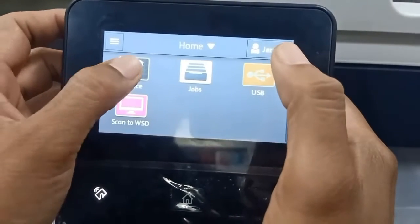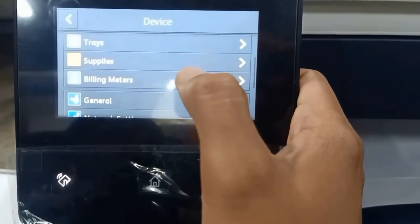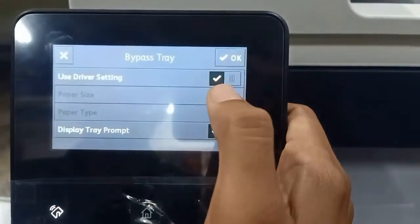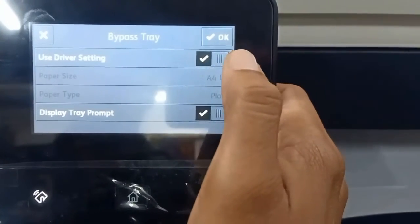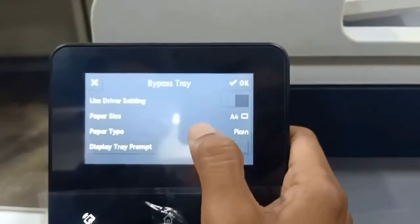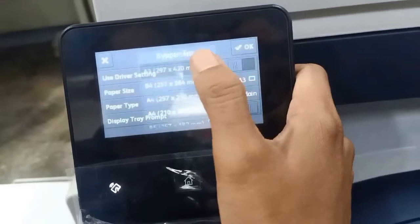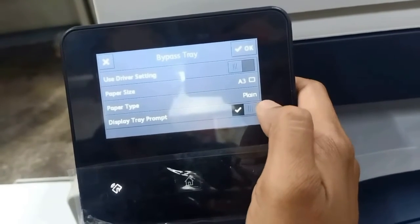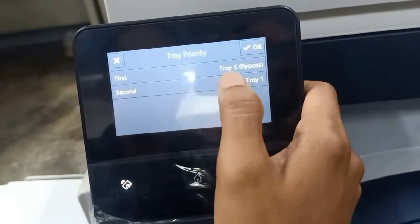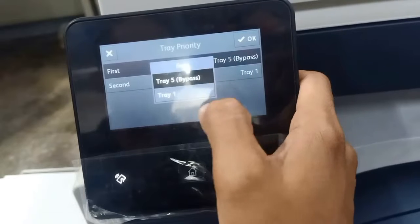On the device, we'll see the paper settings. We'll specify and use the tray settings — we'll set the paper size per tray. There is a selection of three tray priorities; it depends on you.